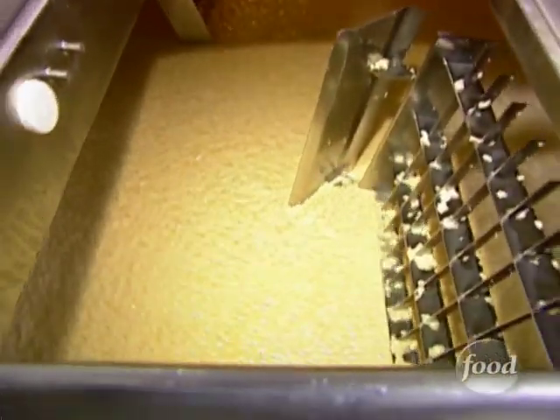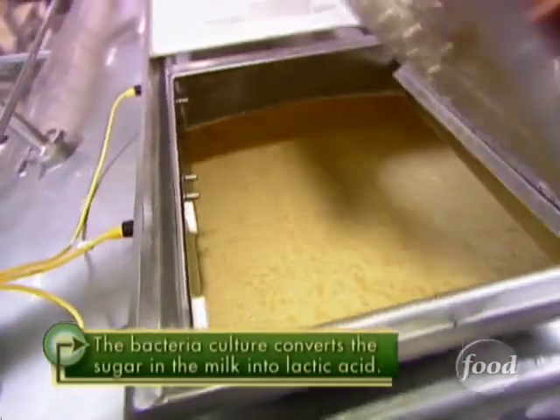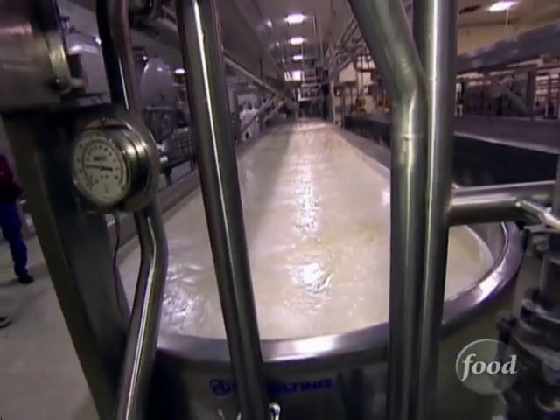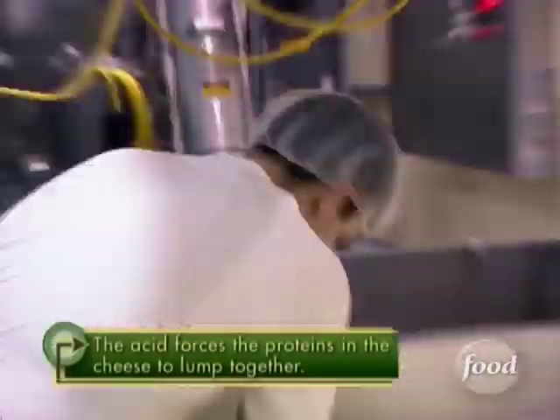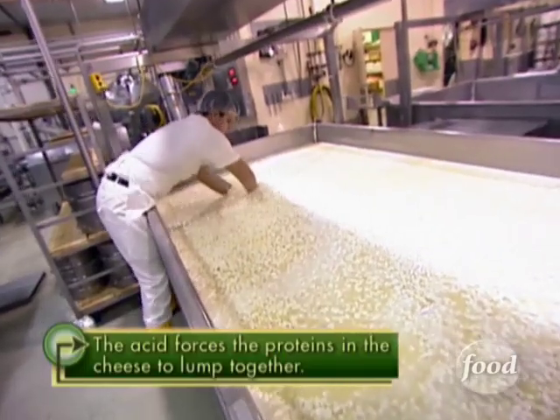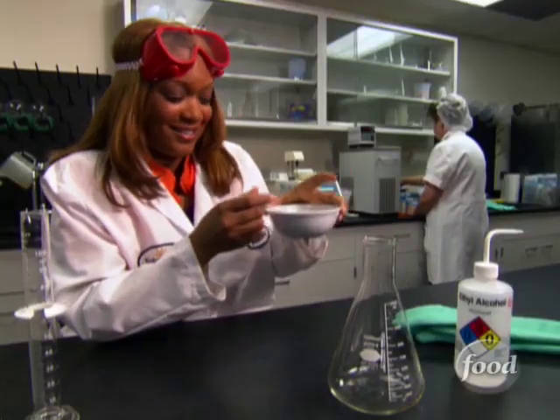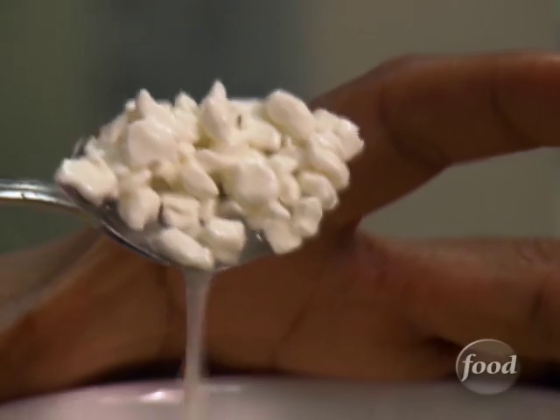What will the culture do to the milk? It converts that sugar in the milk into a lactic acid. The acid makes the milk's protein lump together and creates something that's not quite cheese and not quite milk. You end up with a mixture of lumpy curds and the liquid known as whey.